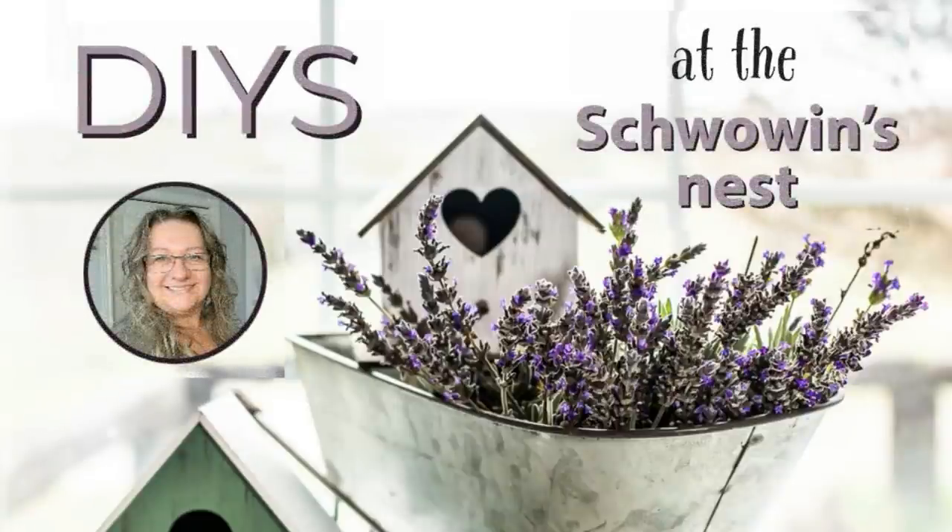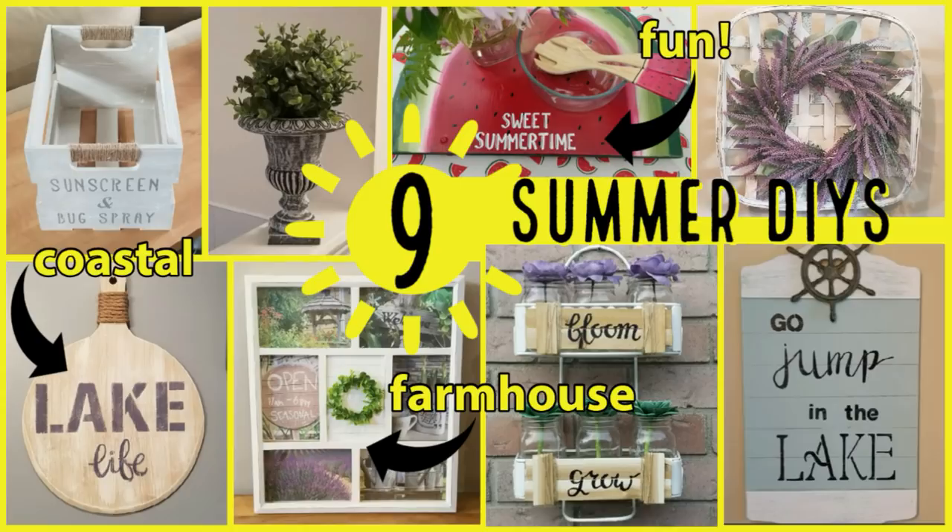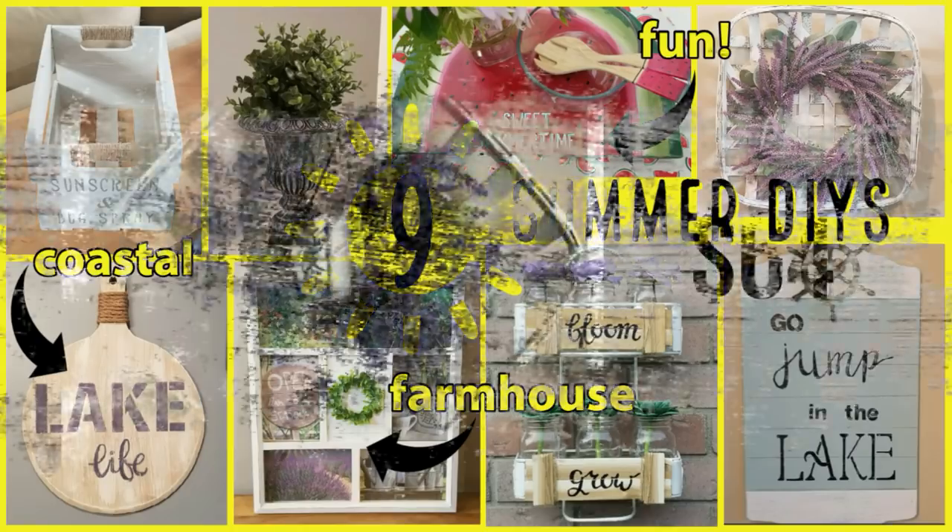Hi there, Sandra here from the Shvovins Nest. Welcome or welcome back to my channel. Today I've got nine summer DIYs for you. I hope you like them.